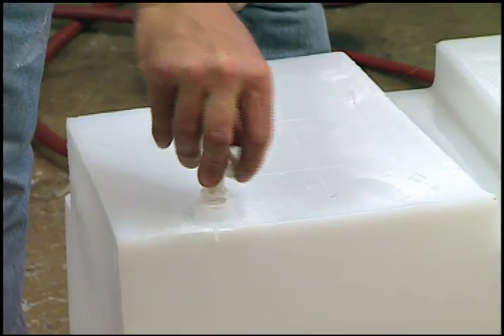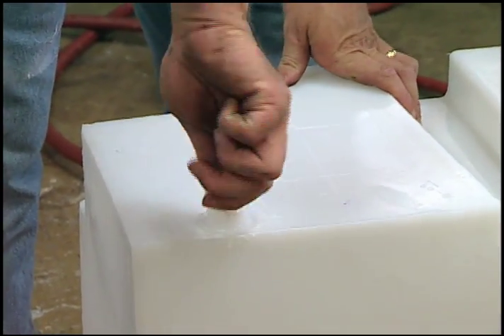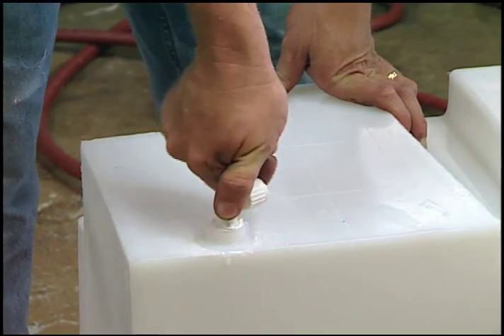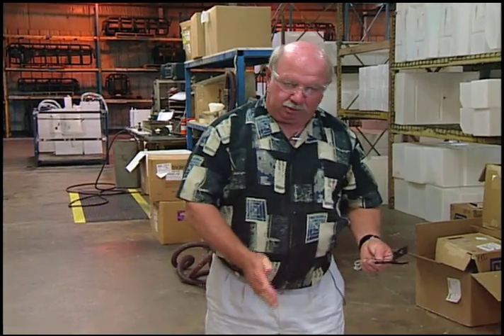Following the spin welding of the fitting, we go ahead and actually put in the connector that we use to attach the water lines to the tank. The next phase will be to put the sensors on that measure the water level within the tank.